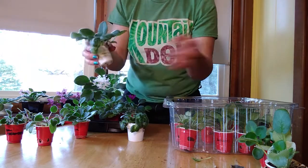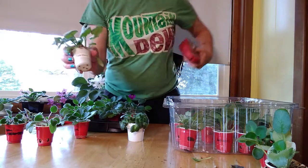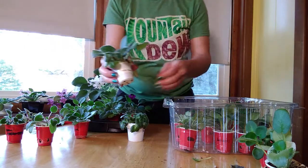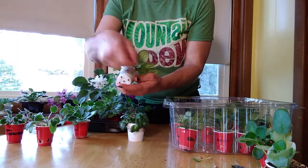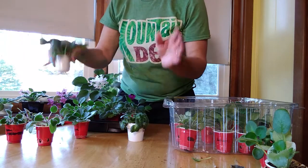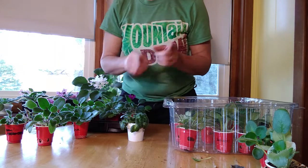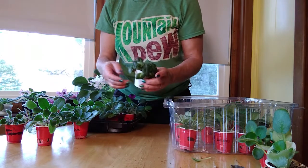I like to use this kind of label - it's the P-Touch machine. It makes a nice clean label, and you can actually mostly peel these off the pots and reuse them. When you repot it, move it to the bigger pot and you'll have the name, because you don't want to lose a name. If you lose a name, it becomes a NOID - N-O-I-D - meaning no ID. And that makes me annoyed.